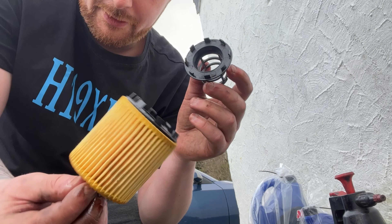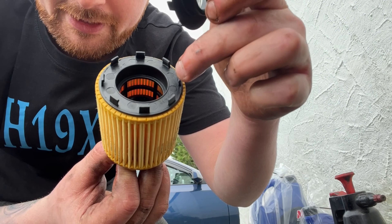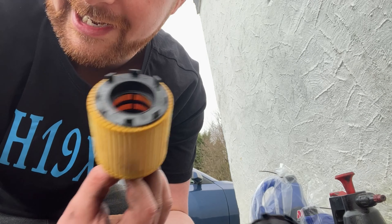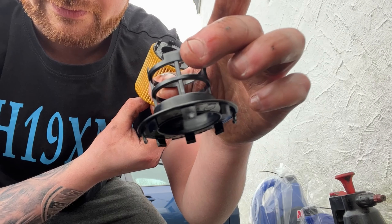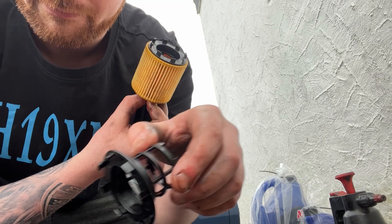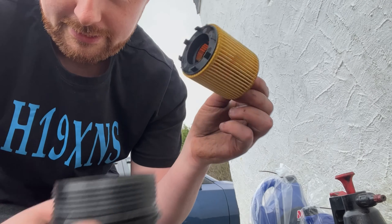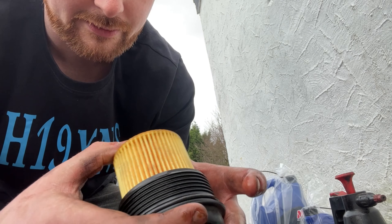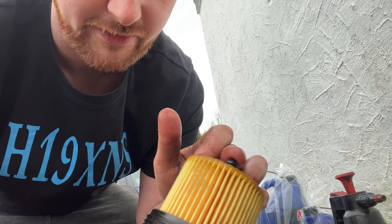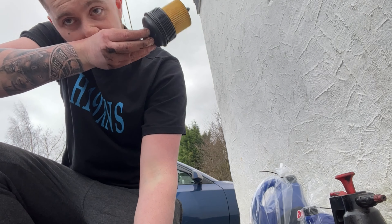I had a bit of a dilemma - when I pulled the filter off this bit stayed inside, so I thought the new filter didn't fit. But you've got to pull this bit out - it's not where the filter sits. Pull that one out, knock it off, and now this should go in. You want to make sure it's secure - you'll hear it click, it's got little clips on it. So yeah it's ready to go back in now.